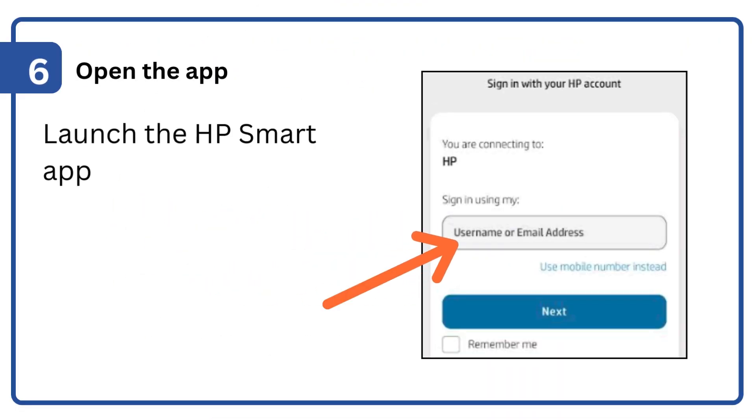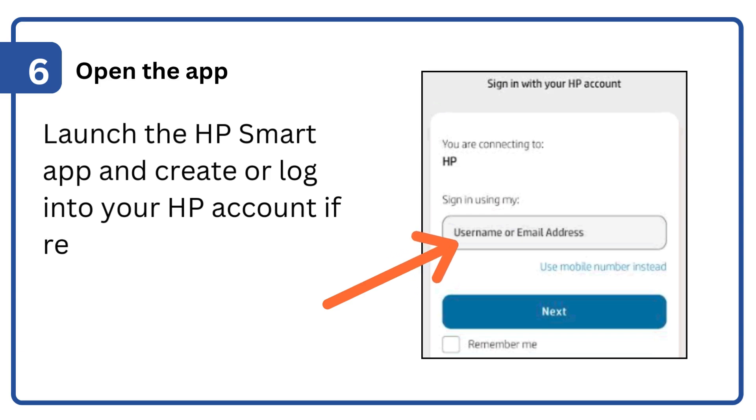Step 6: Open the app. Launch the HP Smart App and create or log into your HP account if required.